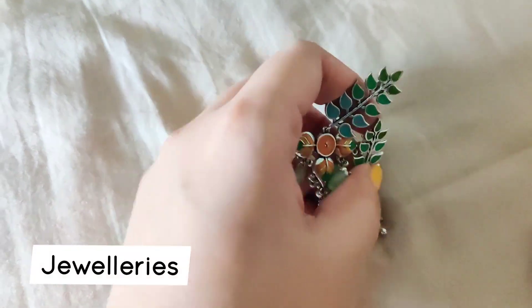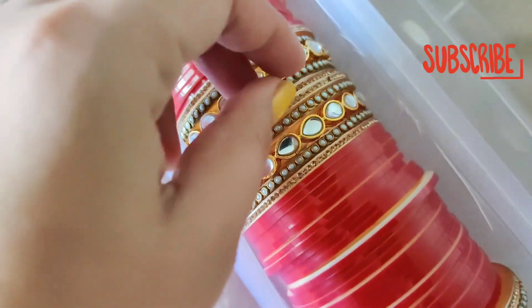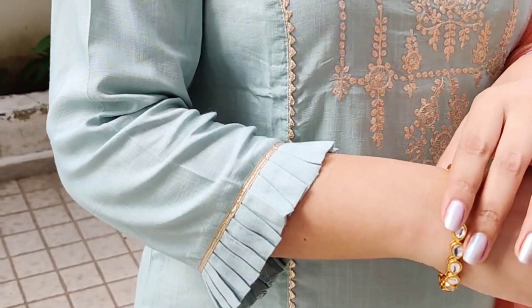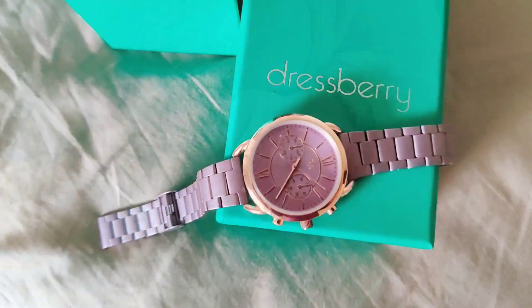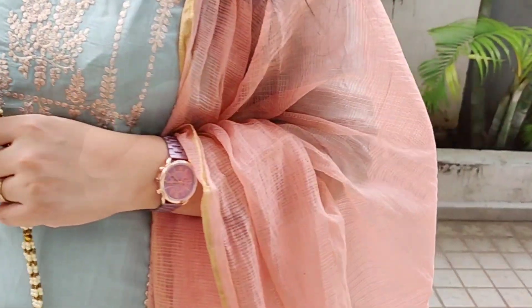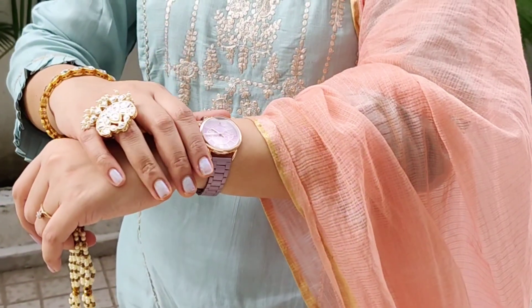I complimented the suit with a ring from my collection — that's how you mix and match to create your look. I have also added bangles, which are very trendy, along with a mauve color dress and a classic wristwatch. This whole look is very well complimented.